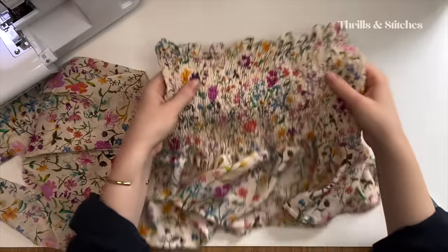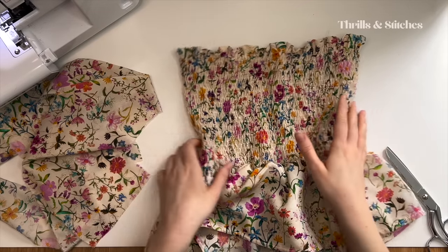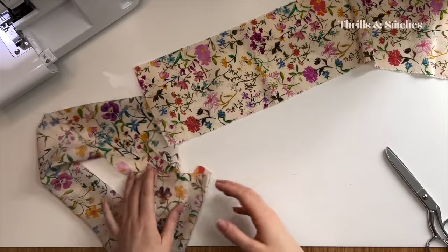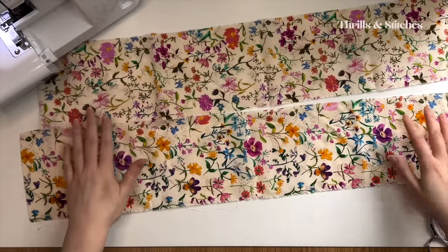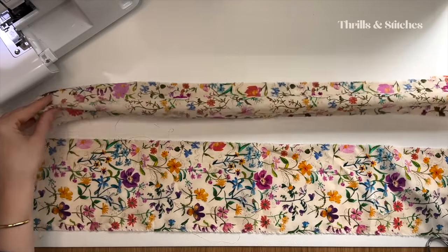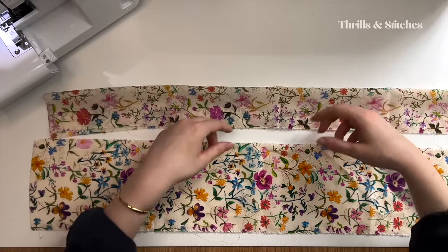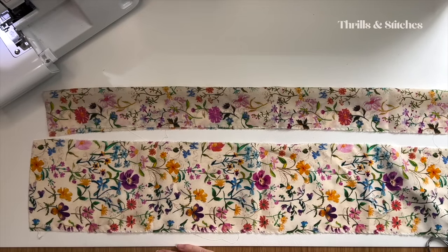The top now looks like this. I just tried it on and it fits like a glove! Now I need to add some straps. I could leave the top as it is, but I do have some fabric left and I want to use every last inch. I have two of these strips and I remember thinking I was going to fold them in half, sew them into a tube, overturn them, create a tunnel for an elastic, and have these super ruffly straps.